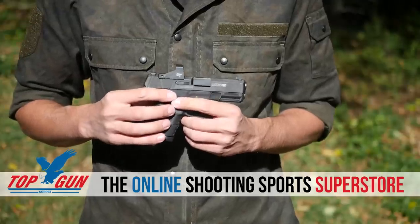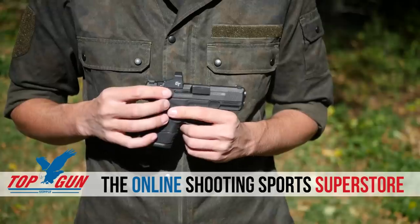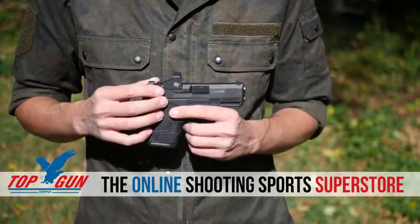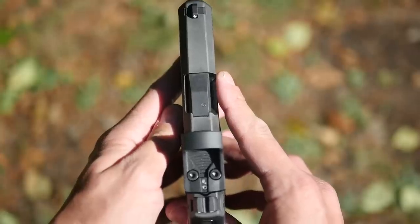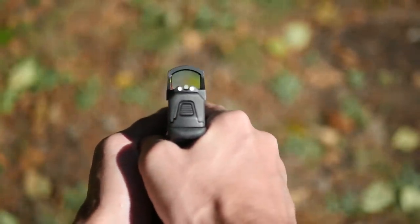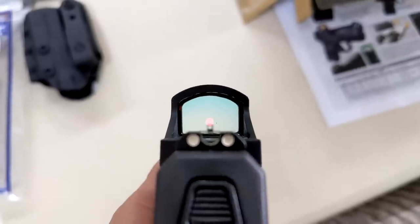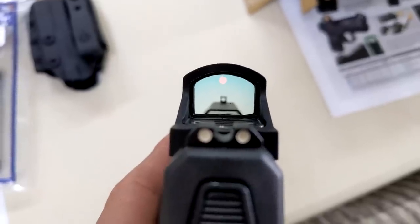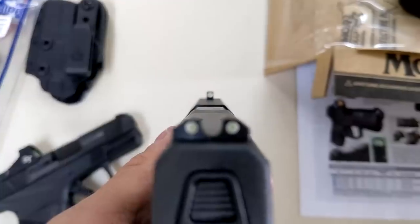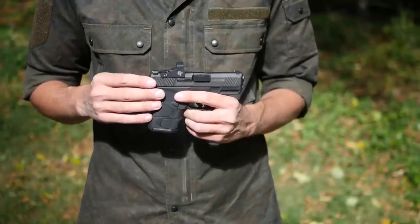The real triumph of this pistol is the optics cut. The 2SC comes from the factory cut for J-point-style micro red dots — for example, the Shield RMSC. This one currently has a Crimson Trace on it. What's really impressive is that Mossberg was able to get the optics cut so low that you can actually co-witness the standard height iron sights through the optic. The 2SC comes with either white three-dot sights or tritium-dot night sights. Both of them have a U-notch rear, and they both co-witness through the red dot despite the fact that they are not extra-tall suppressor or co-witness height sights.